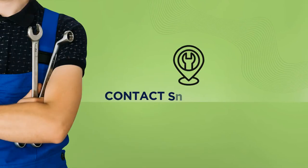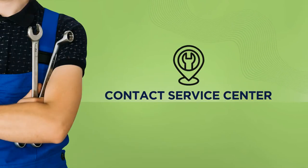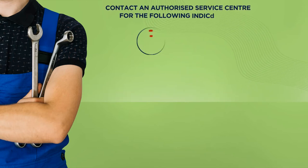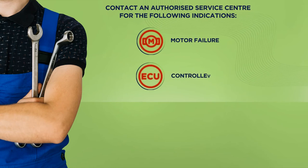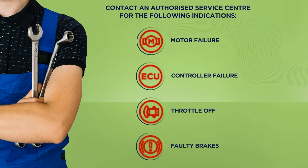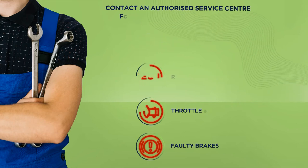You'll need to contact an authorized service center if your vehicle still does not move or if it shows any of the following indications: motor malfunction, controller failure, throttle off, faulty brake indication despite having released or pushed the brake lever backwards, or possibility of the battery cable being loose.